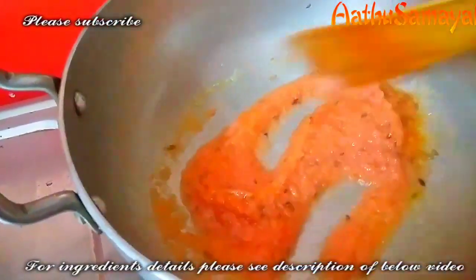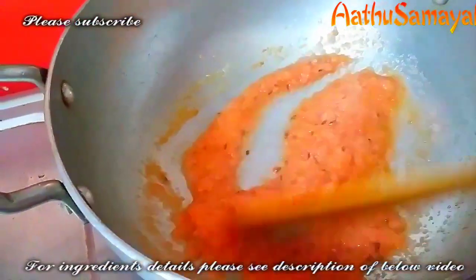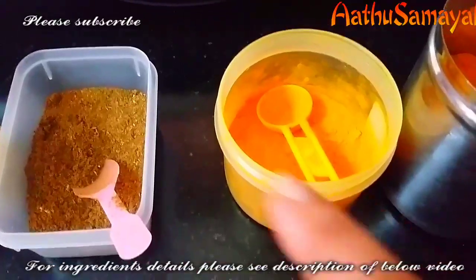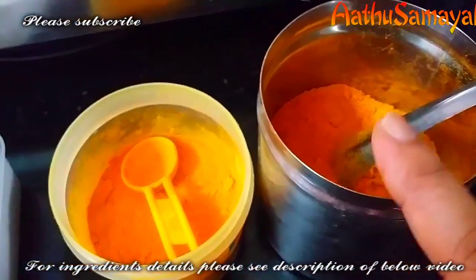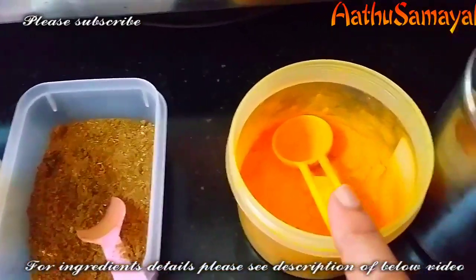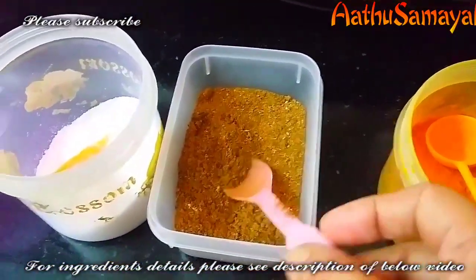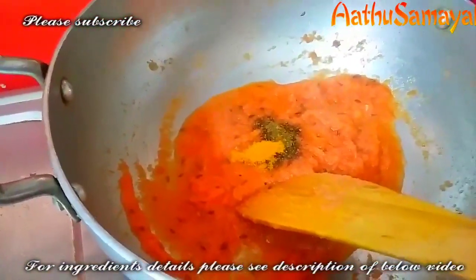How about chapati puri — how to try this chapati puri. We will make the chapati puri. Now I am going to give you a little bit of chapati puri.